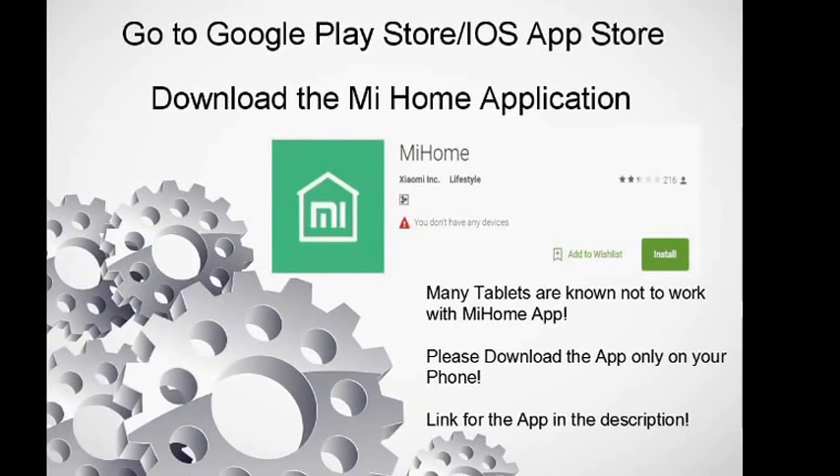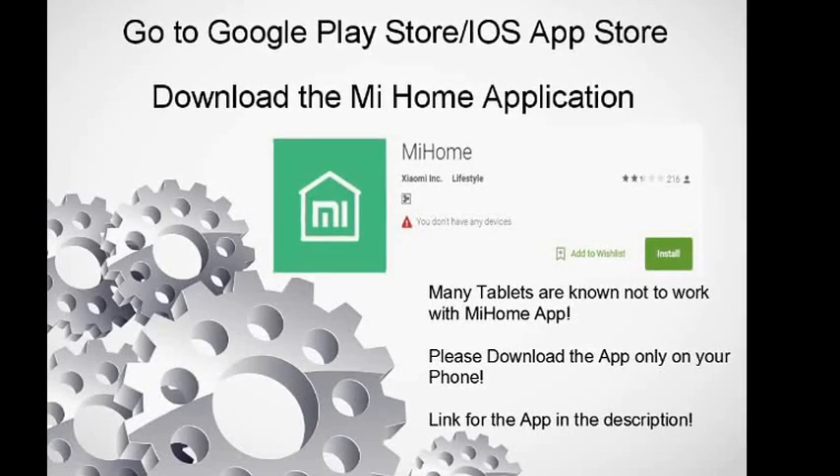Now what you need to do is go to the Google Play Store or the iOS App Store and download the Mi Home application. The link is given in the description. Do remember that many tablets are known not to work with the Mi Home app, so download it on your mobile phone only. Without this app you cannot make the extender work with other Wi-Fi routers.